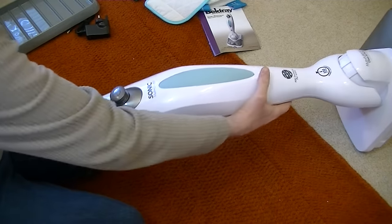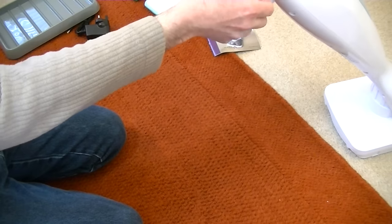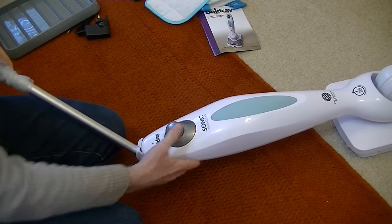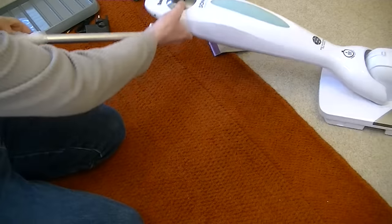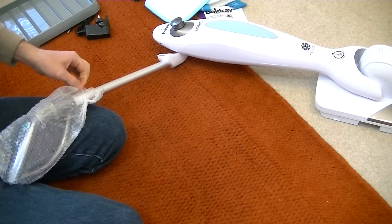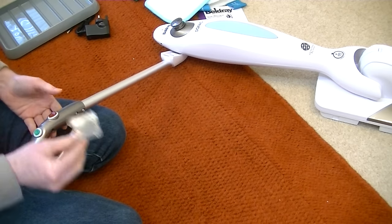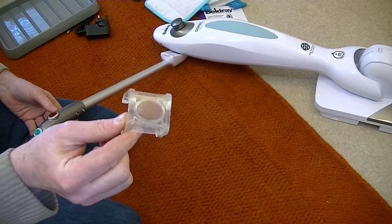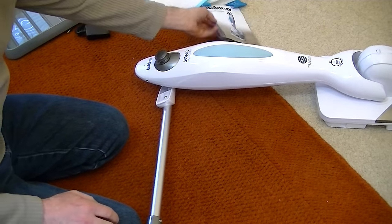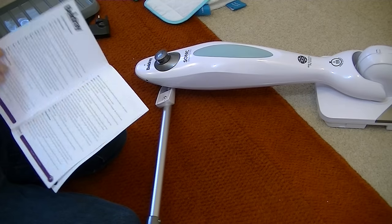And here's the handle. I need to remove the bubble wrap attached to it — I'll cut that off. That piece of packaging is there to stop the machine turning on, as there may be a bit of charge in it. So I'll leave that on until I've assembled the Sonic MultiClean. I think it's just a case of attaching the handle.